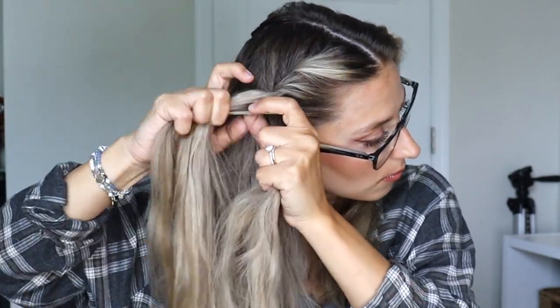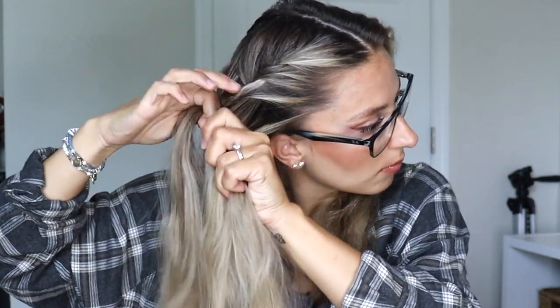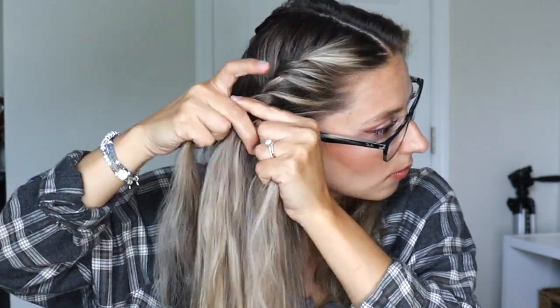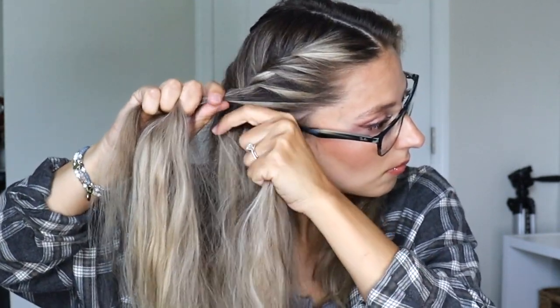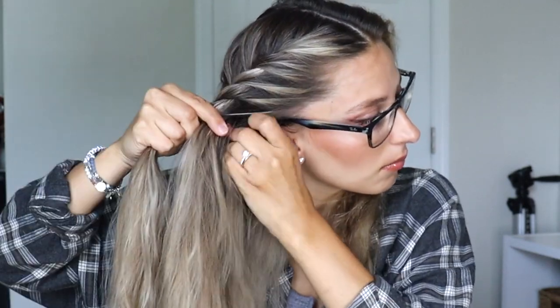Make sure it's nice and tight — mine's a little loose here. So again: add in hair to the back section, add in hair to the front section, cross the front section over the back section. Just keep repeating that pattern until you run out of hair to add in.